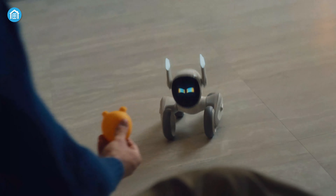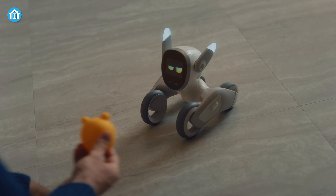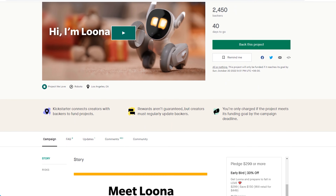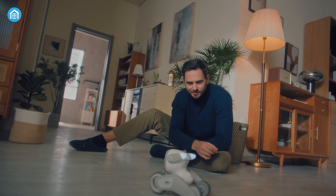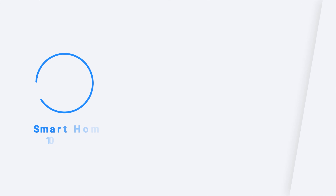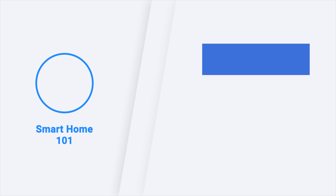Last but not the least, this product is now on a crowdfunding project and you can save up to $150 by clicking the link down below. So that was all about Luna just for you. Thanks for watching this video. Like, comment and share with your friends if you found this video to be helpful. Subscribe to our channel if you want more videos like this on your feed.